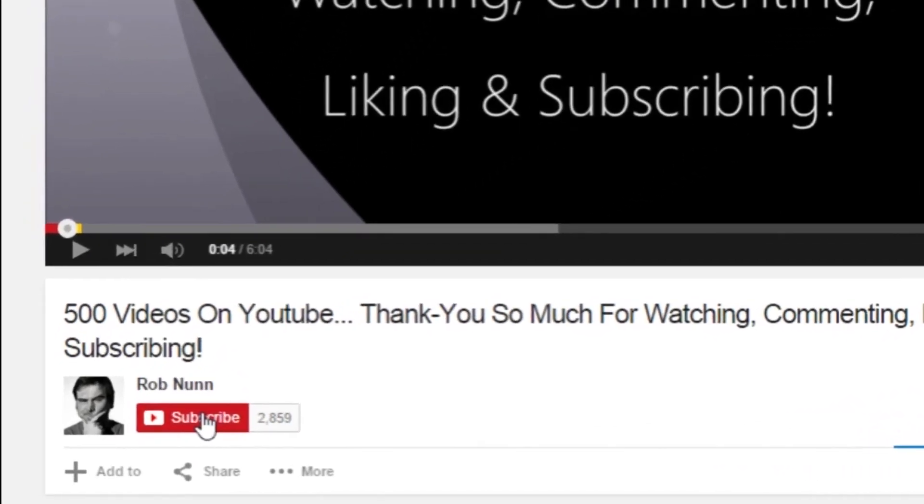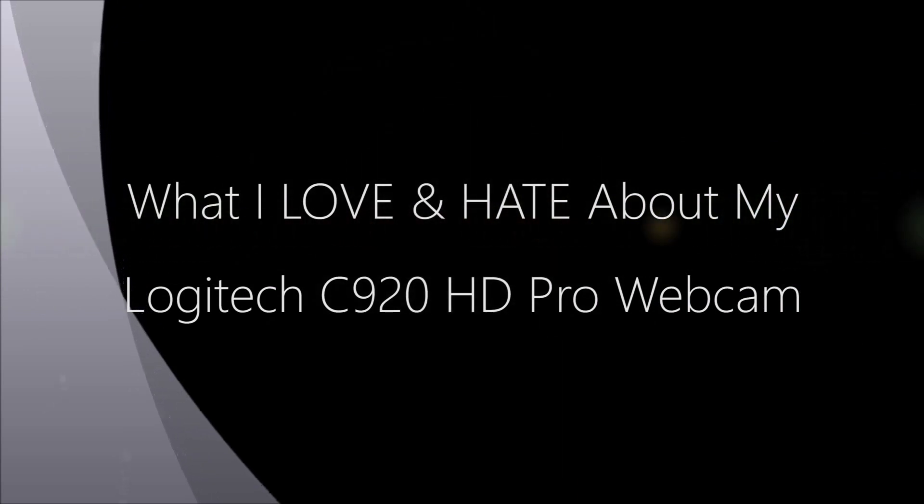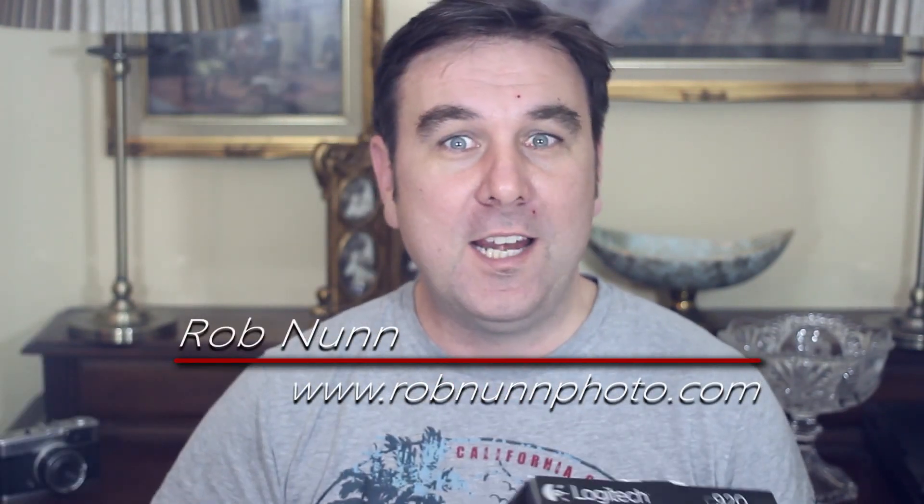If you like the video, please remember to subscribe. I'm Rob from robloffo.com, and in this video I'm going to be talking about what I love and hate about the Logitech C920 HD Pro webcam.